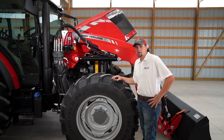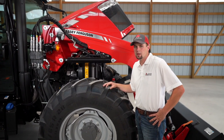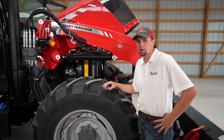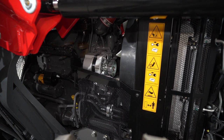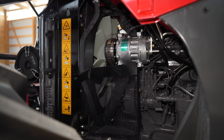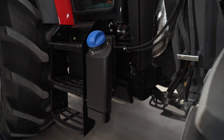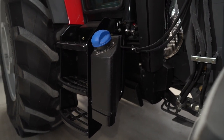The Massey Ferguson 6700 Global Series comes in two models: the 6712 at 120 engine horsepower and the 6713 at 130 horsepower. Both models utilize the 4.4-liter AGCO Power engine. These engines meet Tier 4 final requirements without the use of a diesel particulate filter, but they do use DEF fluid and they also feature a diesel oxidation catalyst.